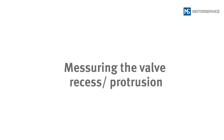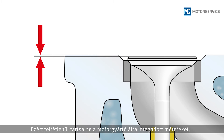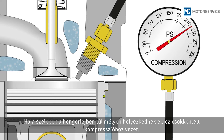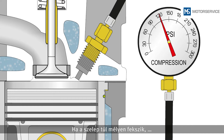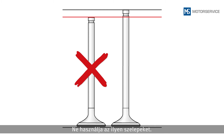The correct valve recess or valve protrusion is a prerequisite for smooth interaction of all components. Thus, the dimension specifications of the engine manufacturer must be adhered to. If valves are positioned too deep in the cylinder head, this results in diminished compression. If a valve recess that is too big is detected, it is probably the wrong valve or an excessively reworked valve — such valves must not be used.